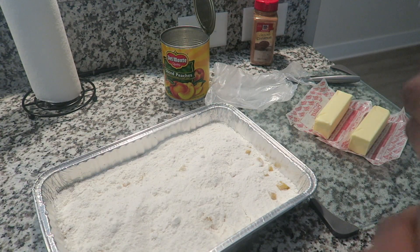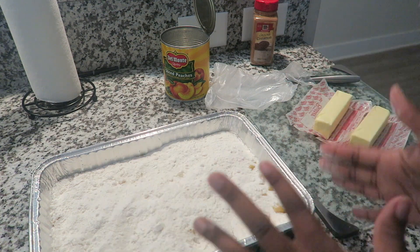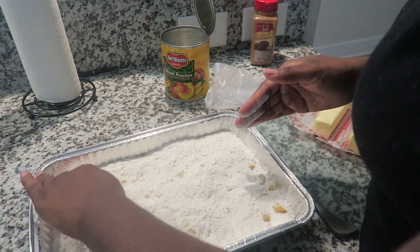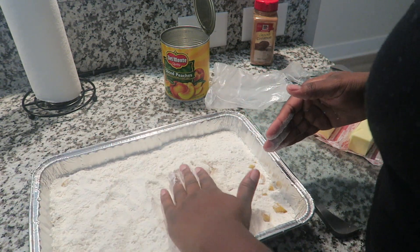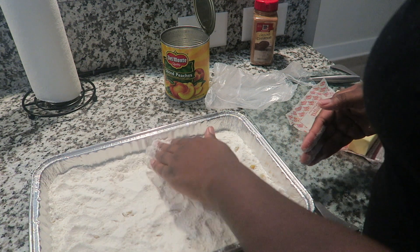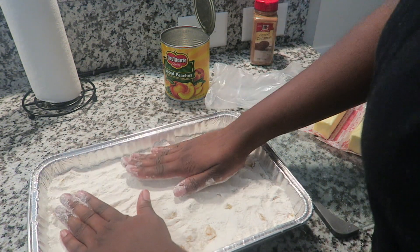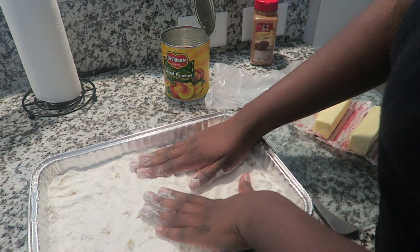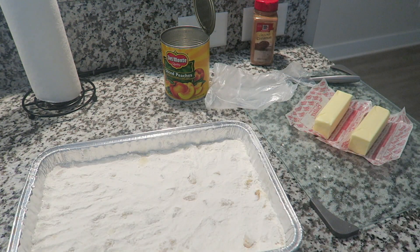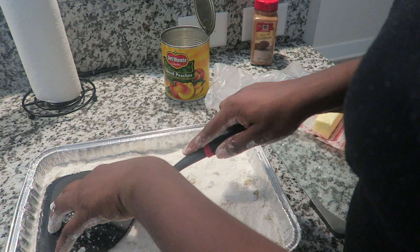You want to make sure that your hands are nice and clean before you do this. I would use gloves if I had them, but just go through and make sure that the cake mix is evenly spread across the peaches. Then you're going to firmly press it down into the peach juice. I mean like super firmly — even if you want to take a large spatula and press down on it like this, you can do that too.